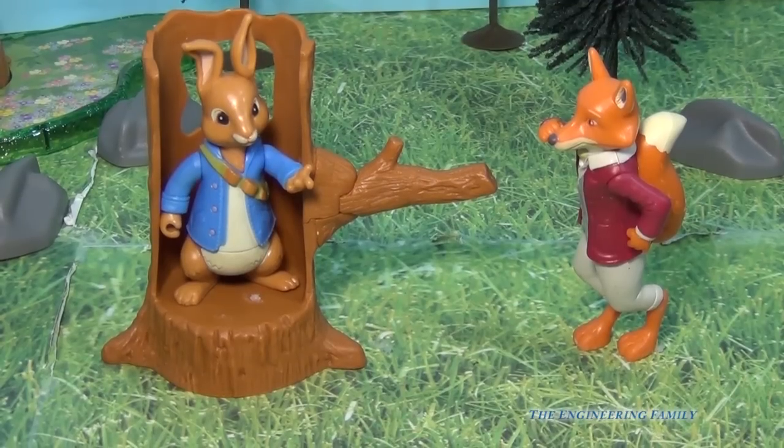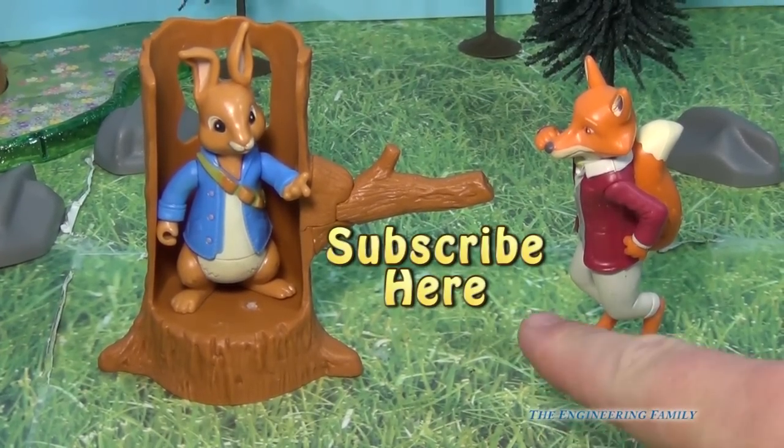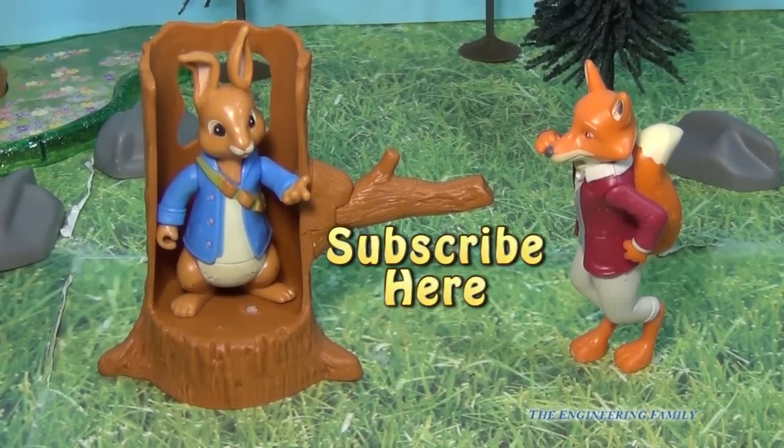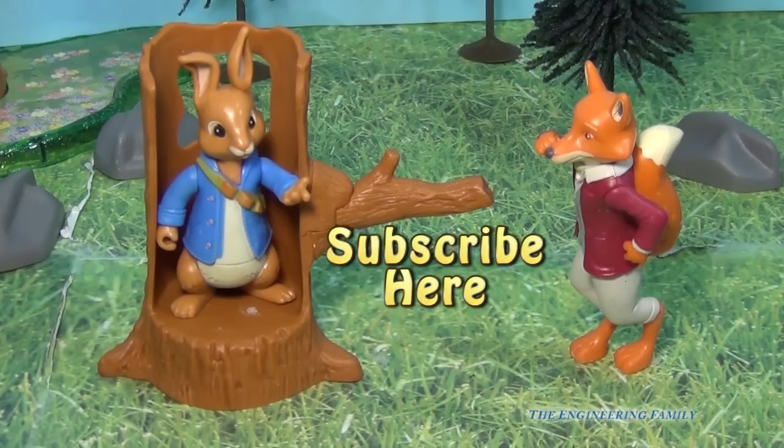Okay everyone, I hope you've enjoyed this video, and if you have any questions or comments, please let me know. And if you see right there, it says please subscribe. So please subscribe to The Engineering Family so you can see lots of fun videos, including Play-Doh videos, Sophia the First, and lots of Peter Rabbit videos too in the upcoming days. So take care and have a great day. Bye, everyone.